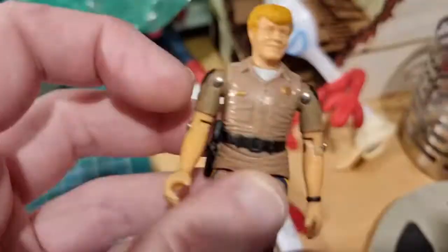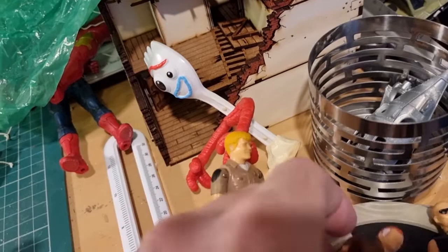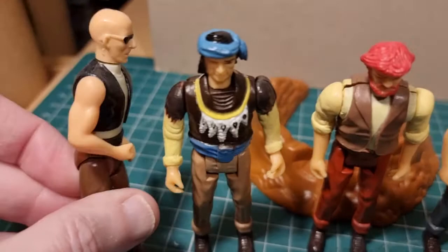They did the same thing with Mego's CHiPs line - Mego did these amazing CHiPs figure set, so you've got people like Sarge, and then they brought out villains. I think they were CB Mahal figures, and these remind me so much of those generic CHiPs figures.